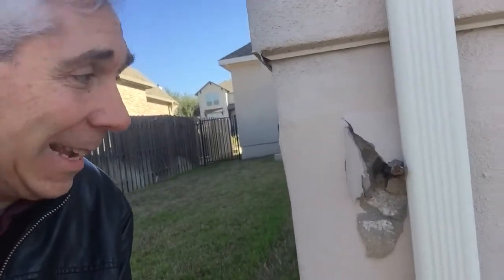Greetings, it's Craig Smeiser with 1835 Realty. Wanted to show you something that in my 20 years of being in the business, I have never seen before. We had a home under contract, and during the home inspection, the inspector found this.